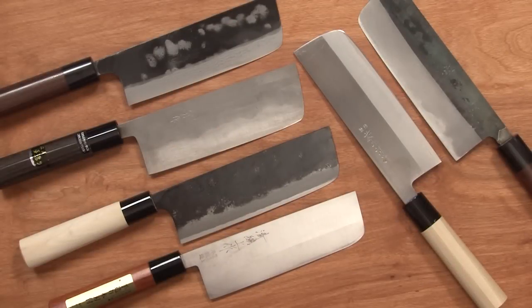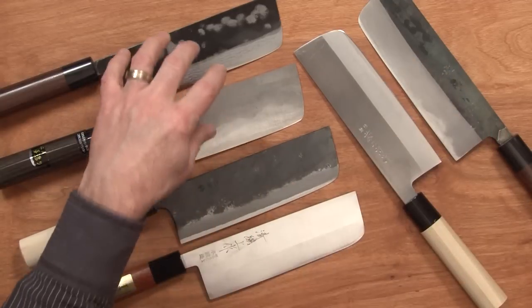Hi, Steve Gamache with a special Chef Knives To Go Quick Look Product Comparison Roundup. Mark asked me to take a look at some of these Nakiris in the group he sent and do some comparison videos. So here is the low and mid-price group.